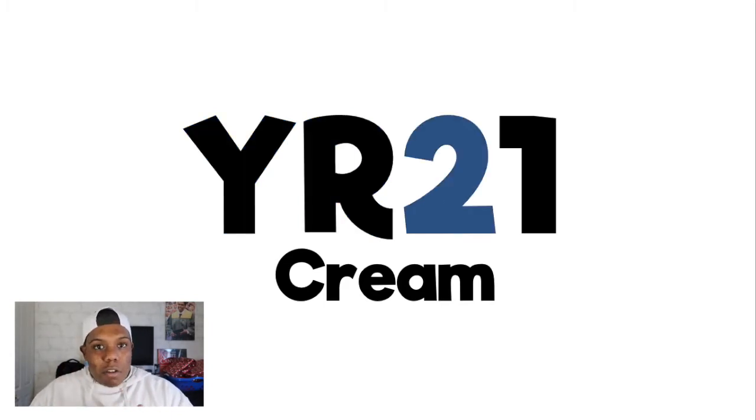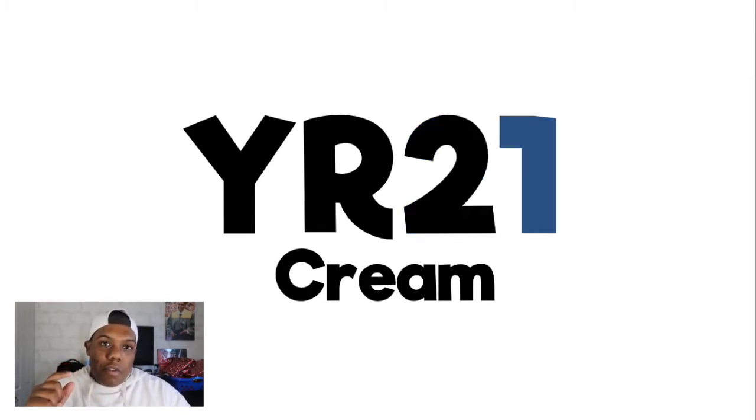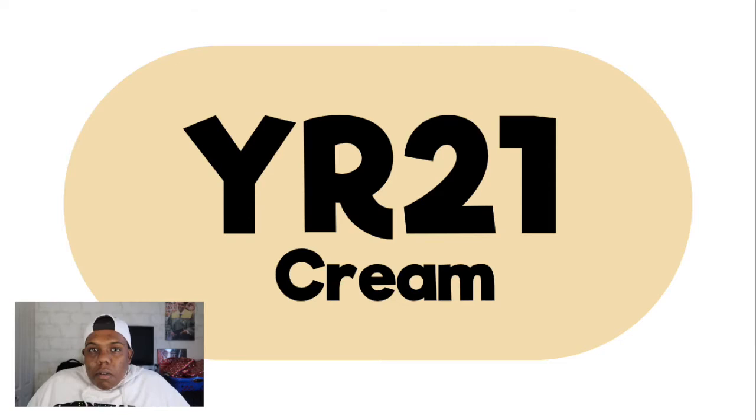Next to the letters is a number — in this case 2 — and that number tells you the saturation of that color. The higher that number, the lower the saturation; the lower the number, the higher the saturation. So with a 2, this color would be a very saturated color. The next number, which is 1, tells you the value — the lower the number, the lighter the value; the higher, the darker. So with a 1 it will be a very light color. We have YR for orange, very saturated and very light — a light orange would be like a skin tone. And when we look at it, we read the code right.